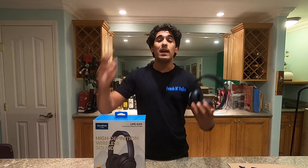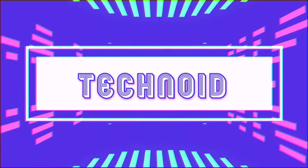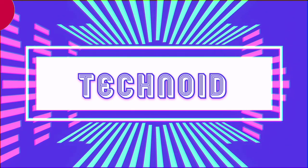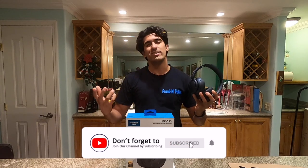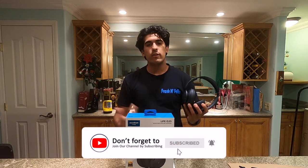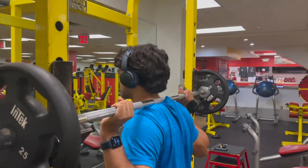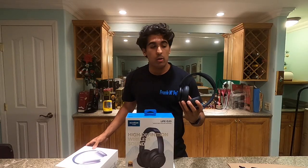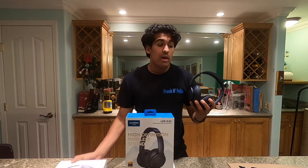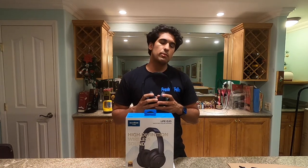Now that we got that out of the way, let's talk about the Soundcore Life Q35s. The first thing everybody wants to know is sound quality. I've had these headphones for over a month and I've been using them extensively as both my daily drivers and as headphones I take to the gym. I have used these over my AirPods Max, and I am going to give you guys a full in-depth review about the sound.